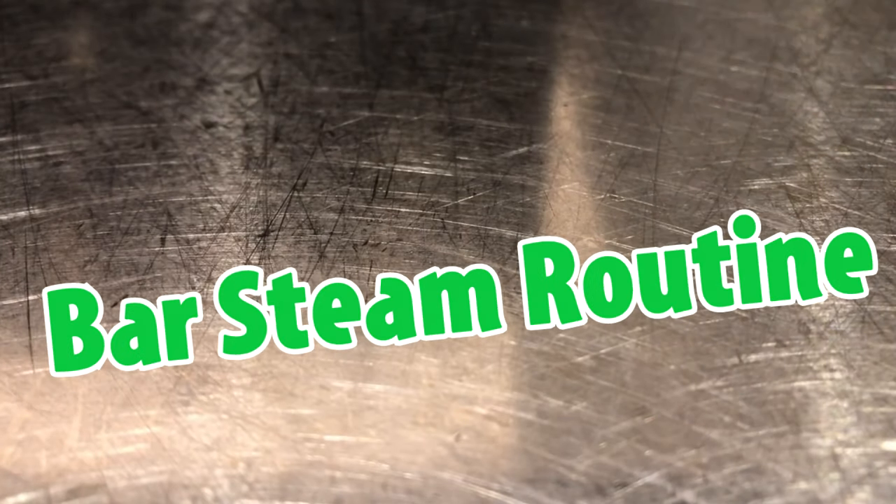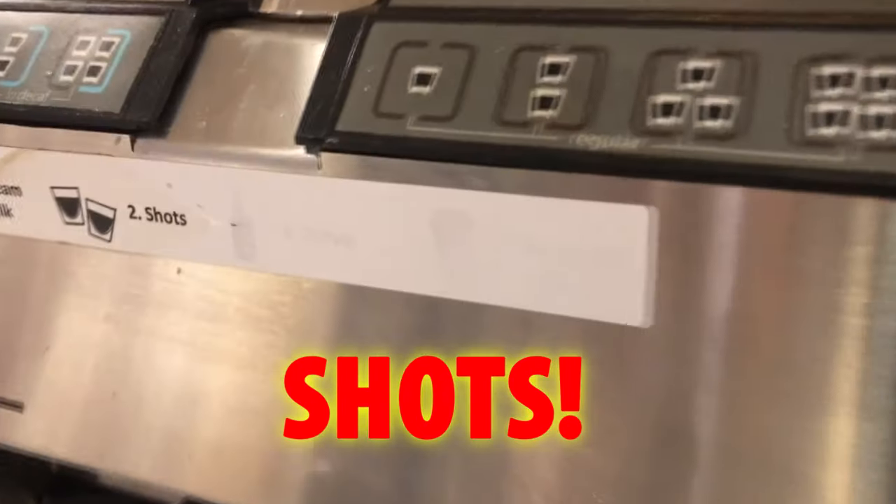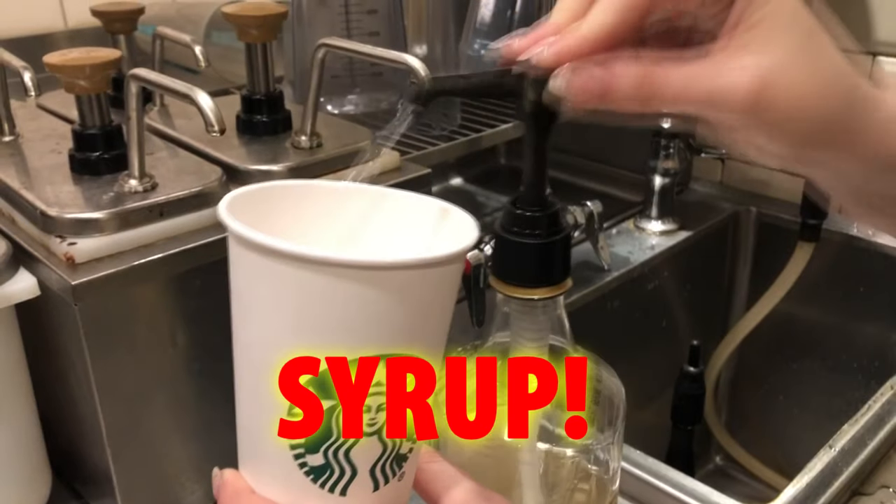Today, I'm gonna show you the bar steam routine. STEAM — make sure you get that paper sound. SHOTS. Syrup. Sometimes I forget. Connect.